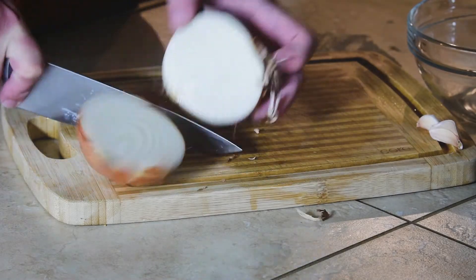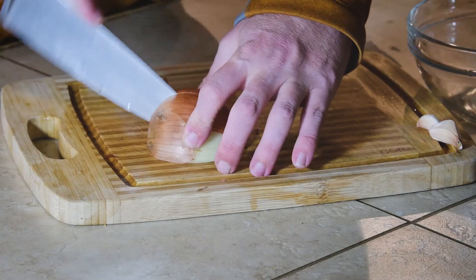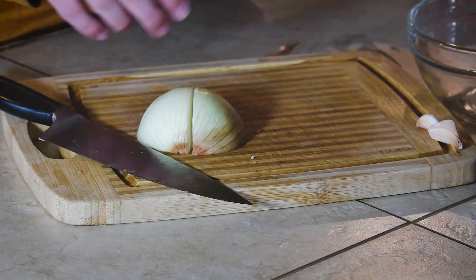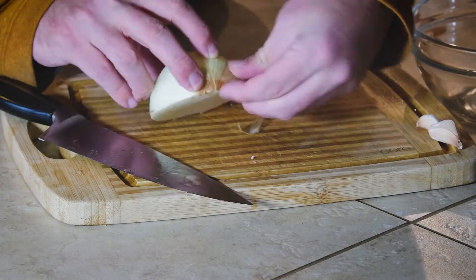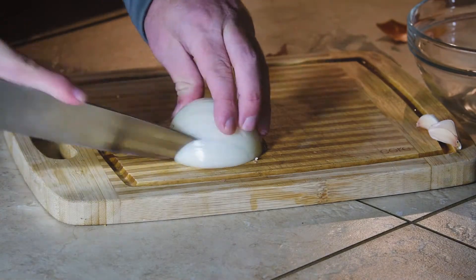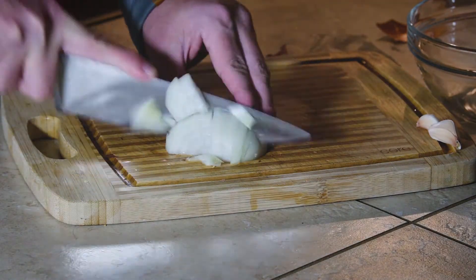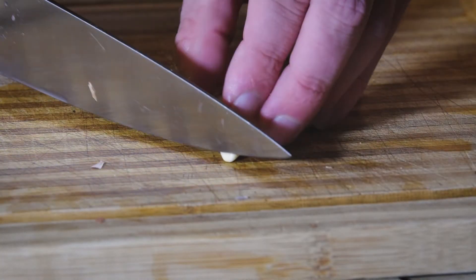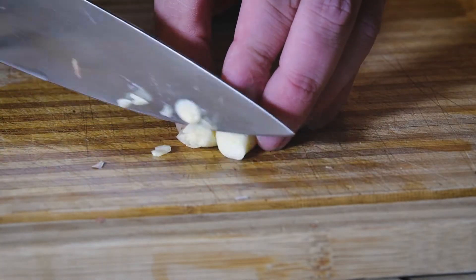In the meantime we'll make the marinade that the ribs will sit in. We start by peeling half an onion and chopping it up. You can see this little technique I use: cut half, cut it down the middle, skin comes off, chop it up, throw it in the bowl, plus a couple cloves of garlic.